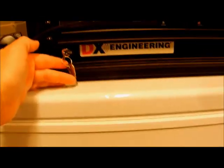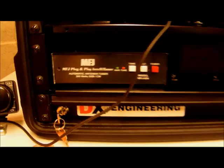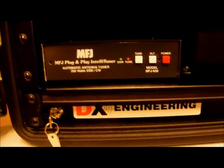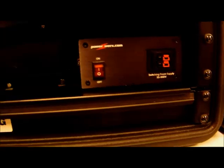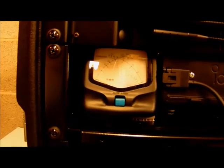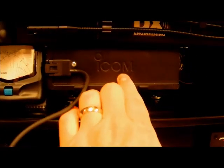On the first shelf I've installed an MFJ939i IntelliTuner — it fits in there nicely. Next is an external speaker and then the power supply, a 30-amp PowerWorks supply, nothing fancy. On the second shelf I have an MFJ average SWR watt meter and of course the ICOM 706 Mark 2G. I also have a gooseneck LED lamp, though I probably wouldn't use that again just to save space.